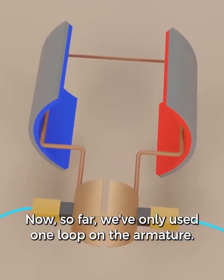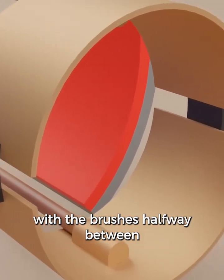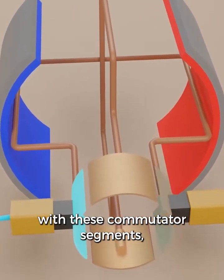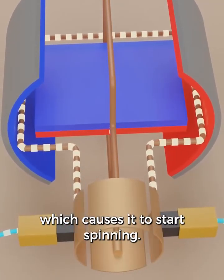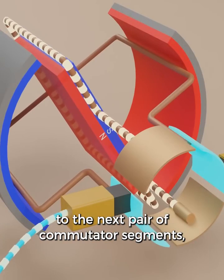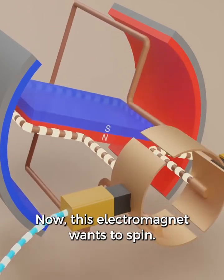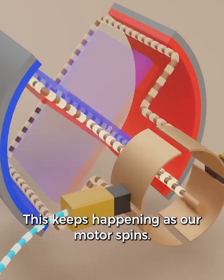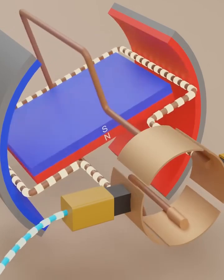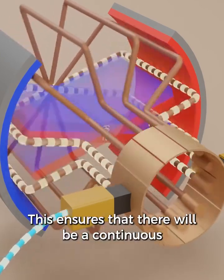So far we've only used one loop on the armature. This will cause our motor to have an irregular speed, and in fact we could get stuck with the brushes halfway between commutator segments. What we can do is split the commutator ring and add another loop. The brushes are in contact with these two commutator segments, which turns on this electromagnet and causes it to start spinning. Once we get to the next position, the brushes switch contact to the next pair of commutator segments — this loop turns off and the next loop turns on. The brushes keep switching contact and the next loop turns on. It's almost like the loops take turns being an electromagnet. Some electric motors will add many loops to the armature, which ensures a continuous spinning motion.